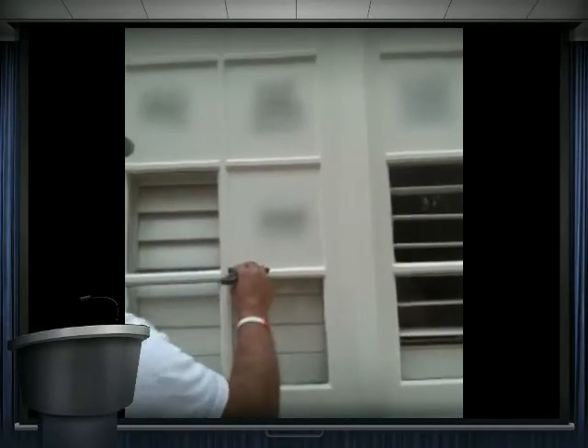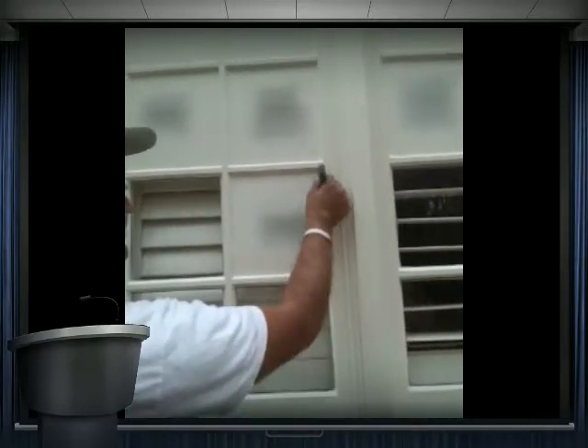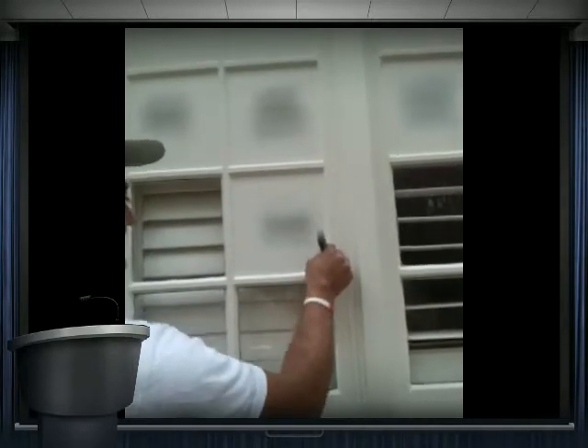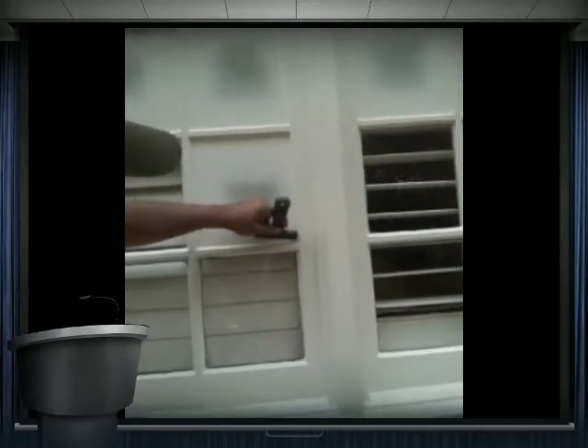This is my home, and David Sanchinelli is painting it and showing you how to use liquid mask.